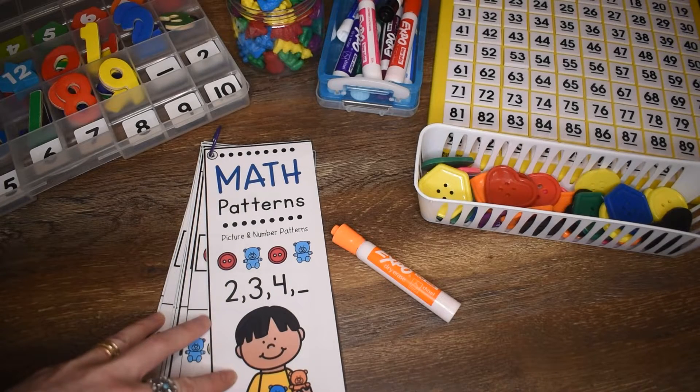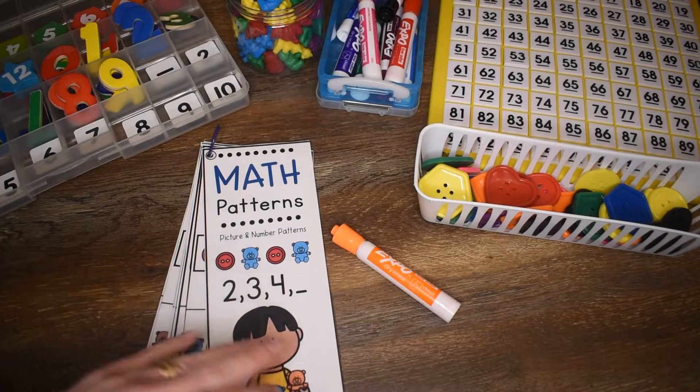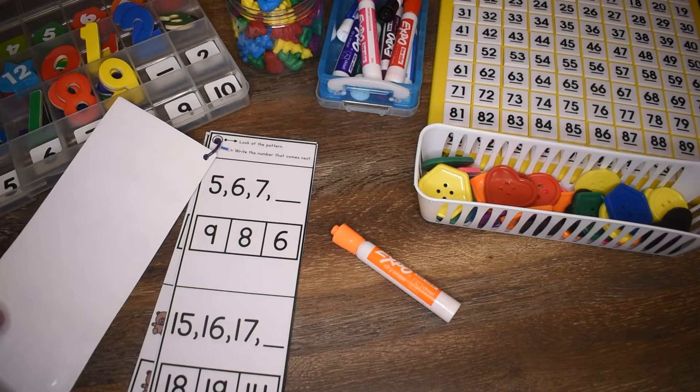Hi friends, Amanda here from Fun Hands On Learning. Today we're going to look at this math patterns activity book. In this book, students are going to work on picture patterns and number patterns.